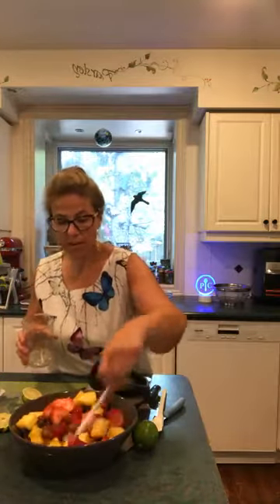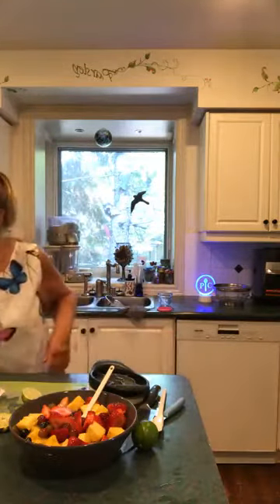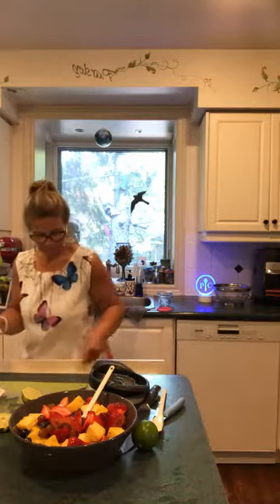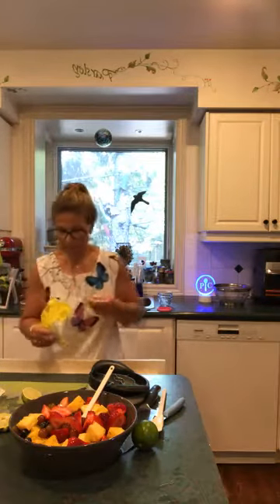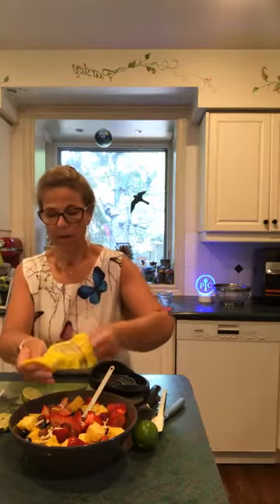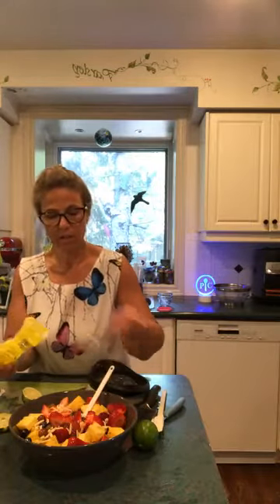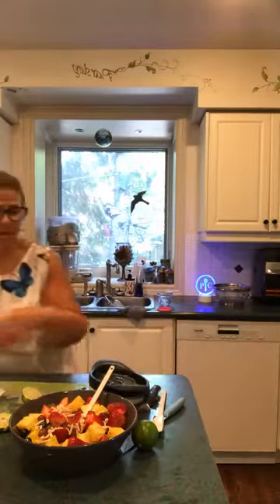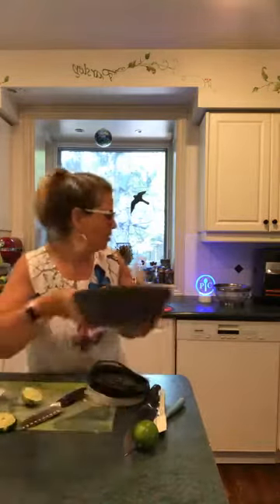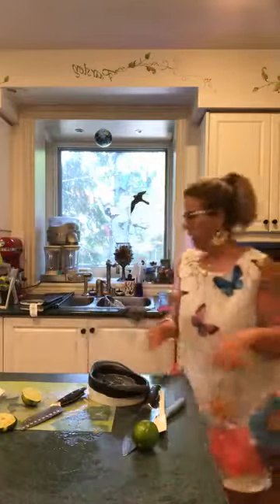I'm going to add the slivered almonds — about two tablespoons — just throw that on top. For all of you who might be allergic to nuts, don't do this! But look at this gorgeous simple summer dessert — smells incredible. The lime juice, the blueberries, the pineapple — it's a gorgeous explosion in your mouth. The mint leaves on top would just be an added plus.